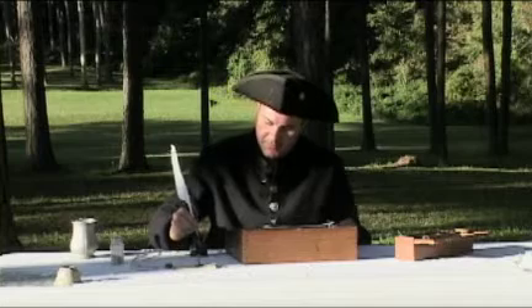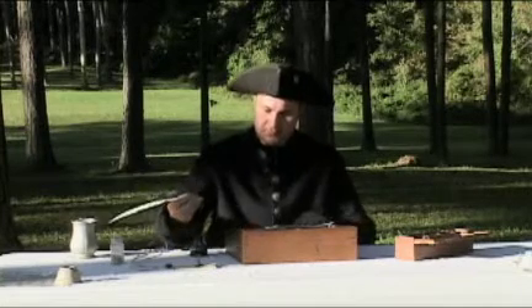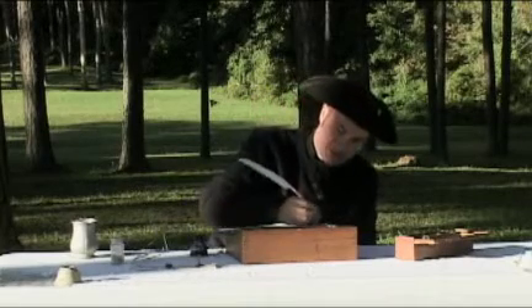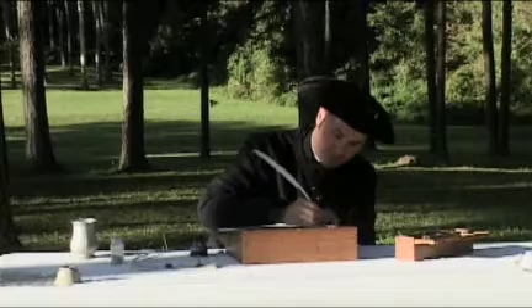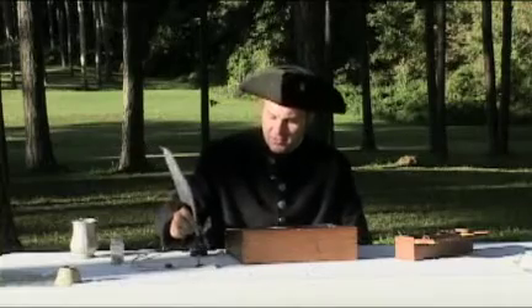You have to tip the tip of the feather in the ink, give it a tap on the side, then use very light, smooth, and even strokes as you write across.